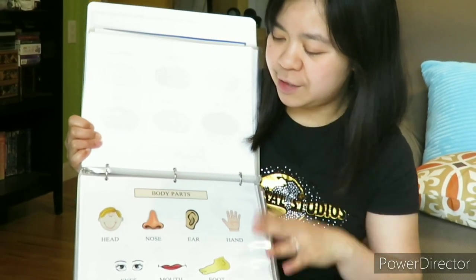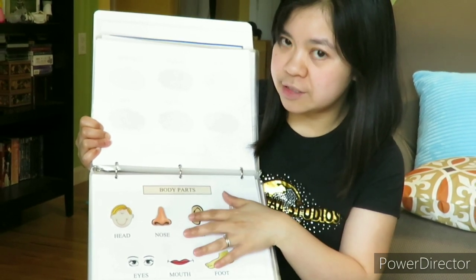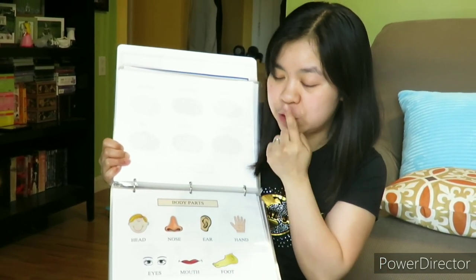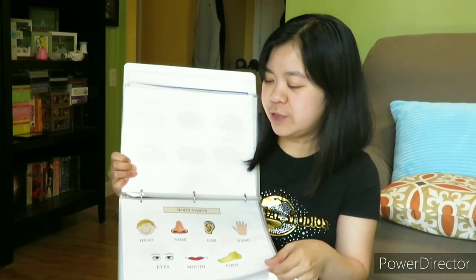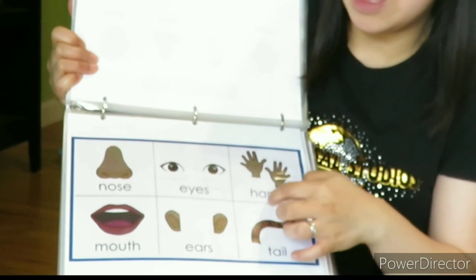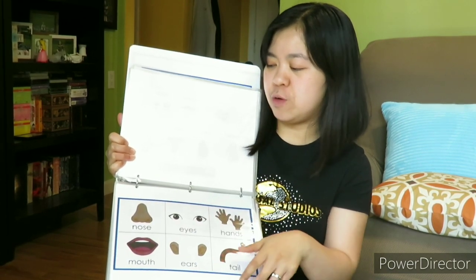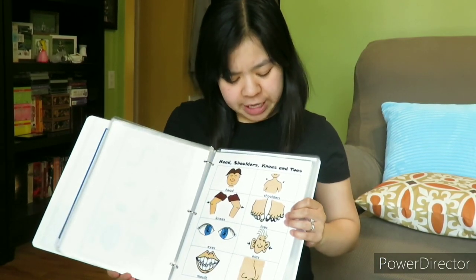This is the body parts page. I can tell him: this is the nose, ear, hand. And I'm going to show it on my face as well — nose, eyes, ears. And another body parts page, but this is for animals — bigger pictures. And this is the Head and Shoulders, Knees and Toes picture page — head, shoulders, knees, your toes.